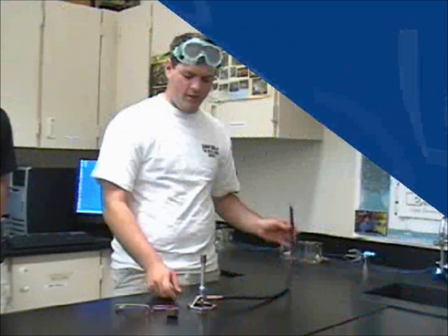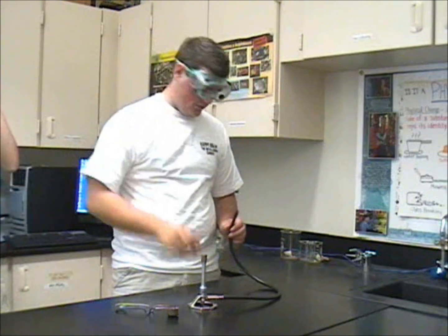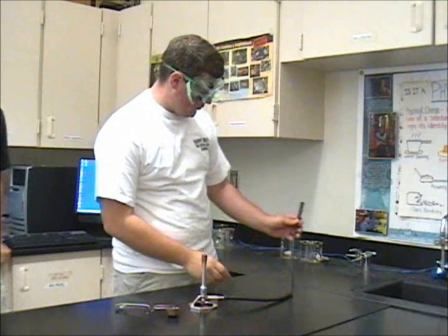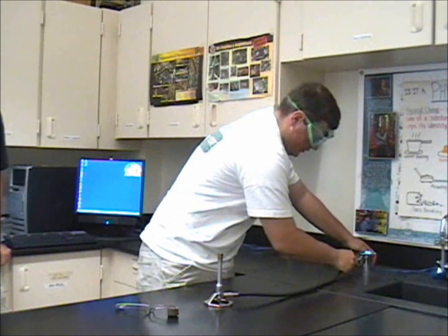I am going to tell you how to light a Bunsen burner. When always working with fire, you need your goggles, and then you need to hook this hose up to the gas outlet valve. You need to make sure it's on there snug.